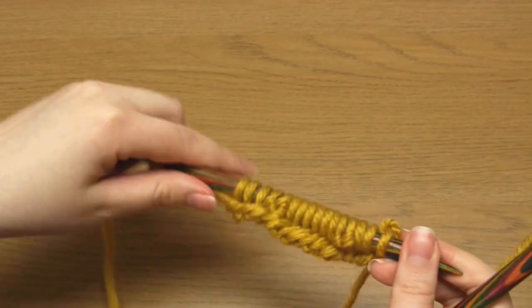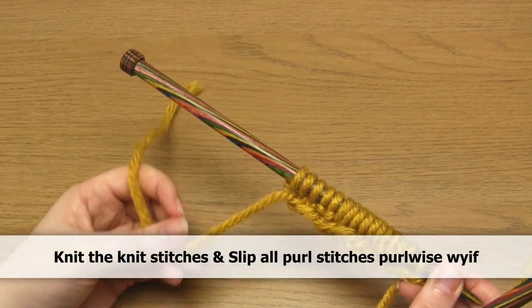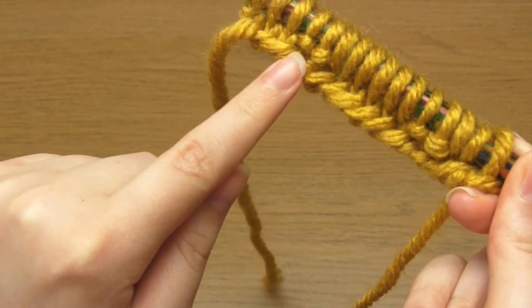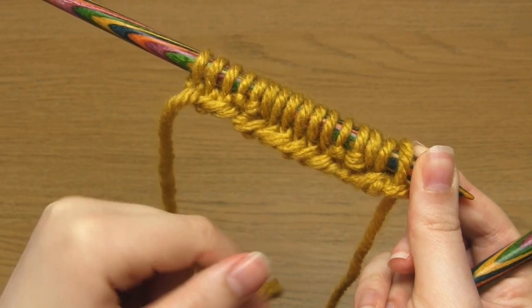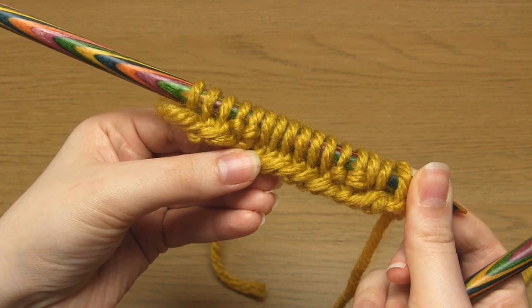For row two and all even numbered rows going forward, we're going to knit the knits and slip all of the purls. On every wrong side row we're going to identify the knit stitches and knit them, and identify the purl stitches and slip them purlwise with the yarn in front. Just before you knit the next row, take a look at the stitches next to the left hand needle. Some stitches are v-shaped — these are knit stitches — while others have little bumps of yarn, also called purl bumps, and these are purl stitches.